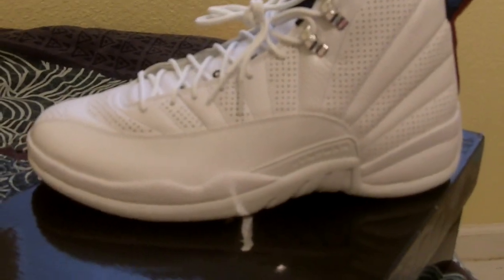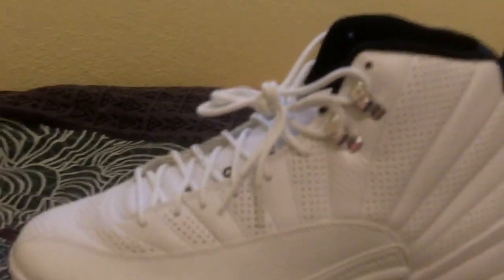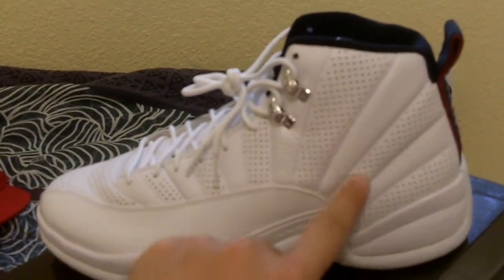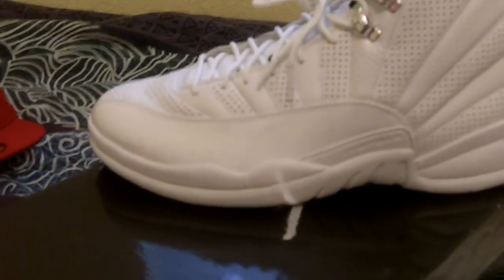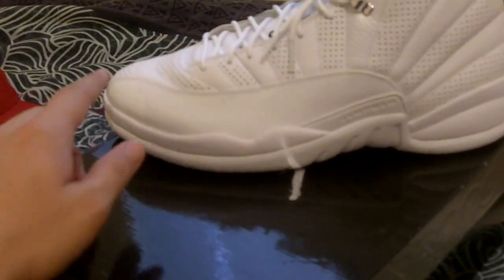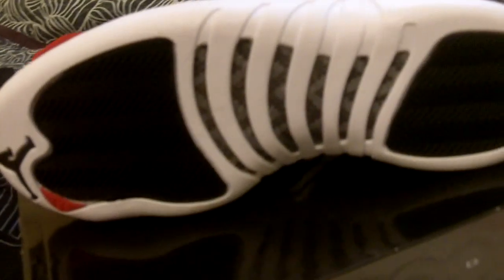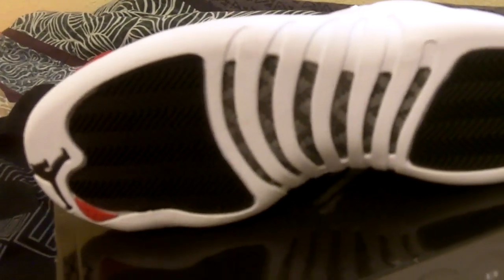So as you can see, the shoe is all white — white on white with the black inside. You got these two little lace loops with the Jordan logo, you got perforated holes all through the shoe for breathability. You got this slick design that you always had here with the Jumpman name.